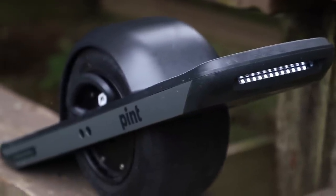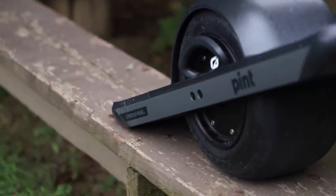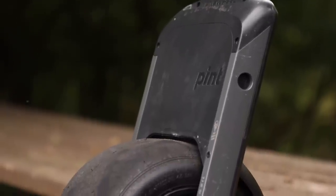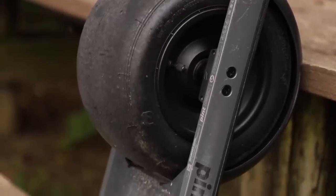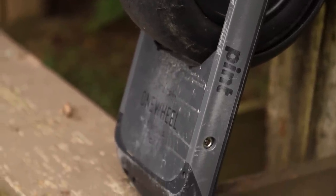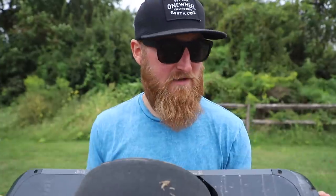This is one company that actually releases real-world specs that stack up to real-world testing. The Pint will go from completely dead to a full charge in 120 minutes with the standard charger, but One Wheel also offers an ultra charger for the Pint which will give you a full charge in just 50 minutes. Everything else on the Pint is basically exactly what you'd expect from One Wheel — this thing is completely built like a tank with metal rails running from tip to tail.